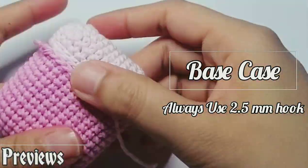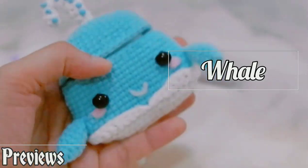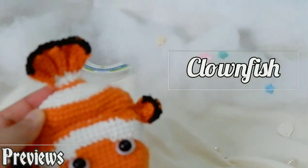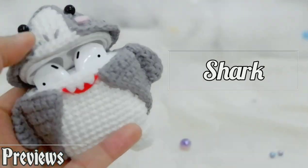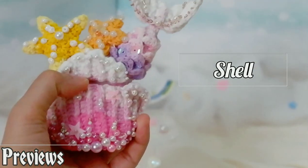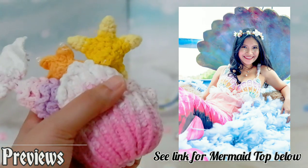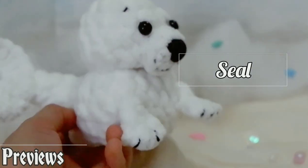First of all, I will teach you to make the base case for all the airport cases, and then the first animal is the whale. The second animal is a cloudfish. The third one would be the shark. The fourth one is a mermaid shield, and the last one would be the seal.